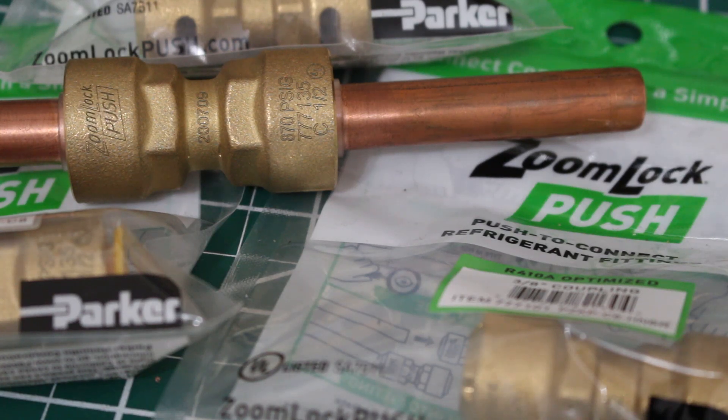Hello everyone and welcome to Jumper Man Tech where we specialize in HVAC but do everything DIY. Today we're going to be performing a pressure test on the ZoomLock push-to-connect refrigerant fittings.